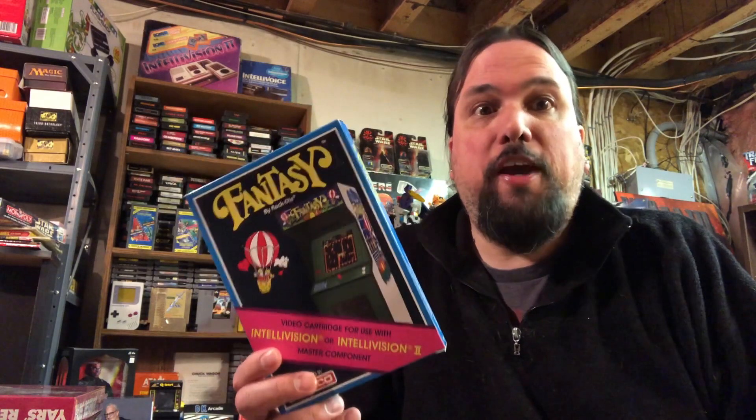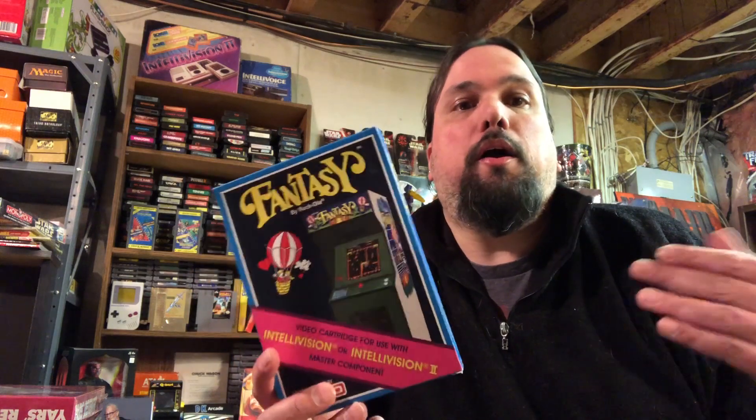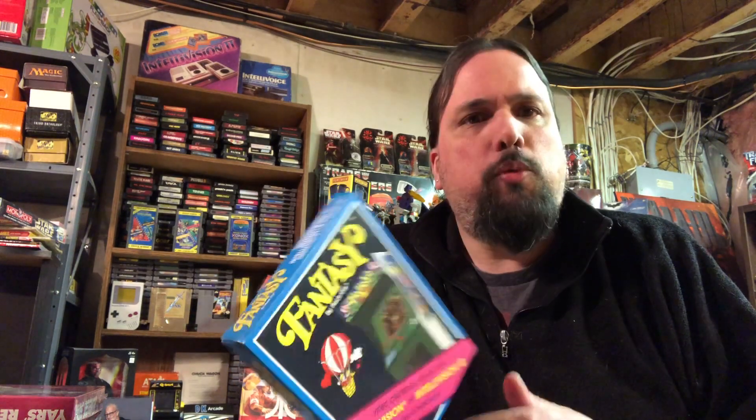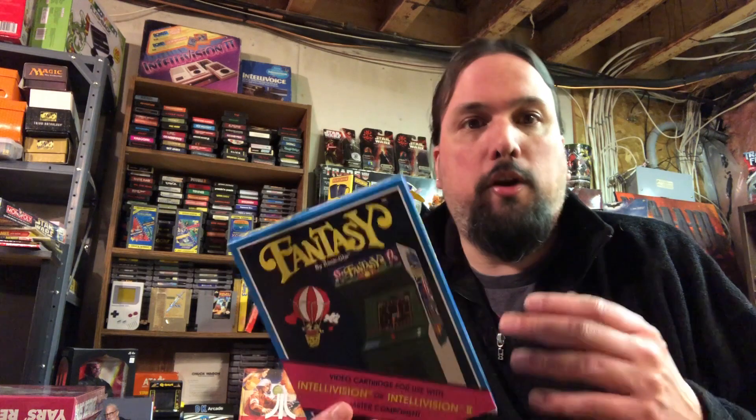Yeah, so that was Fantasy for the Intellivision. I could only get through half of the game - that's how tough it is. I'm sure if I keep playing I'll get a lot better, but it took me a while to even get to that point. If you're looking for a game with a great challenge, I would pick this one up. The sound is great too - love the Intellivoice part. If you don't have an Intellivoice, I would suggest picking one up. There are so many games that work with it, including some homebrews, so it's a really neat feature. It's as close to the arcade as you can get for a system like this.